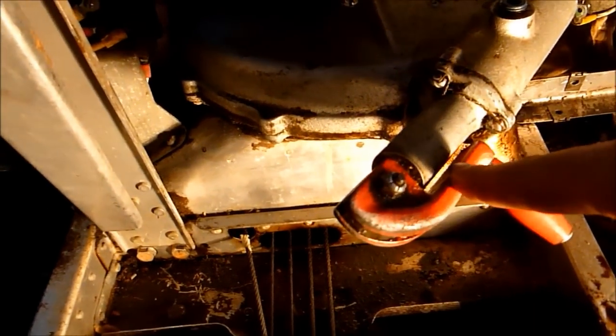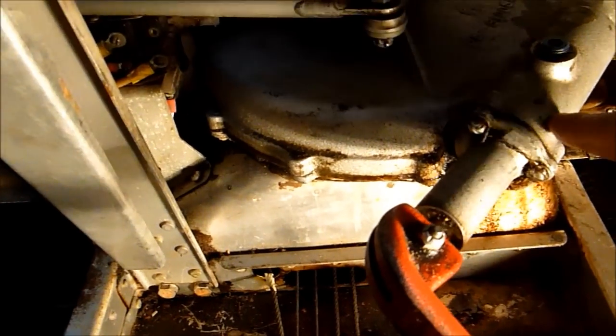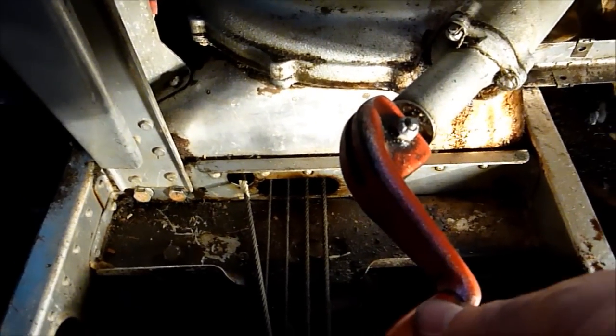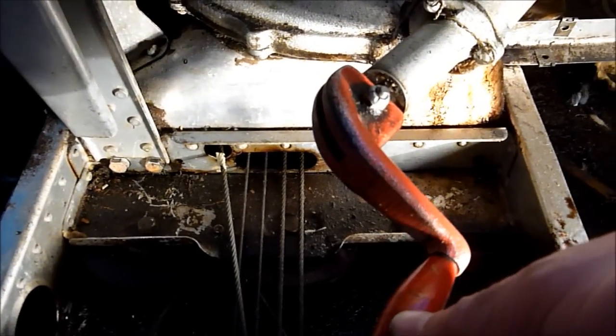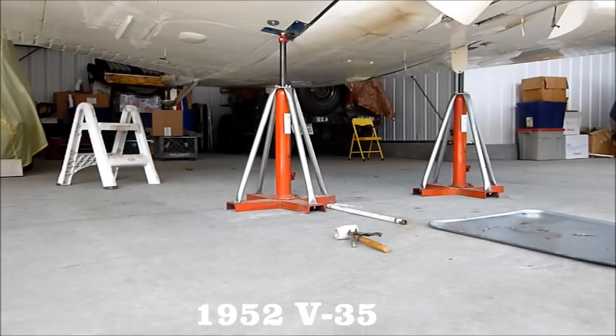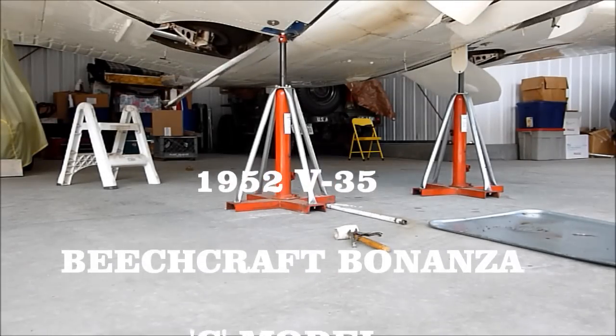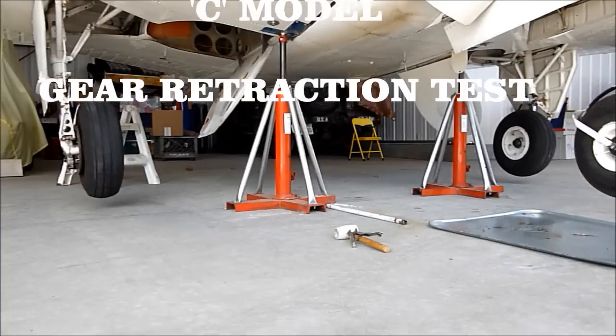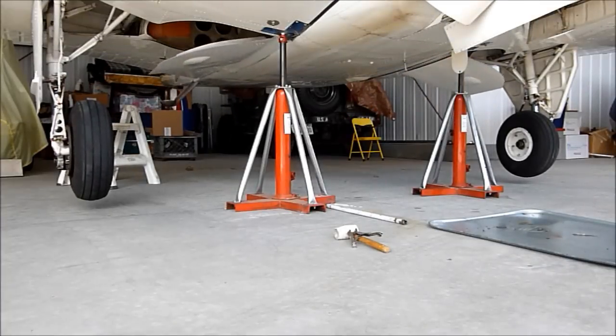Behind the front seats is located your emergency landing gear extension. It's just a handle that connects directly to the gear housing to manually extend the gear. The other part of a good gear retraction test is to manually extend the gear and make sure everything works. The gear is coming down.